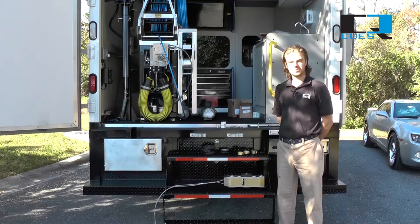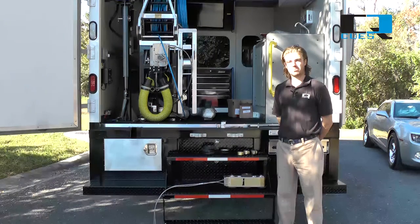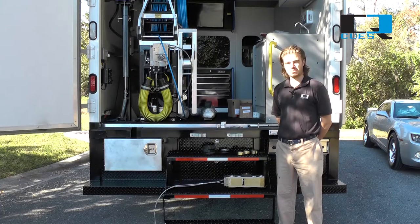Hi, I'm Mal Millie, here with your Q's tip. Today we're going to be talking about the proper wheel torque for your compact pipe ranger.